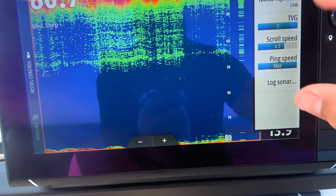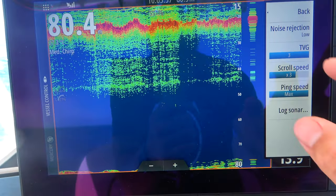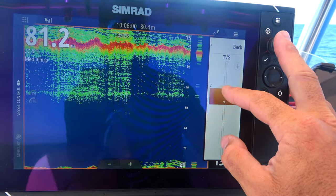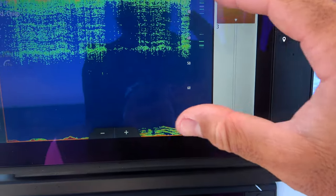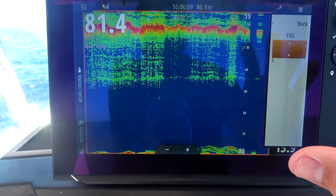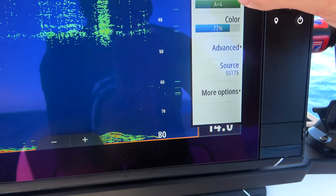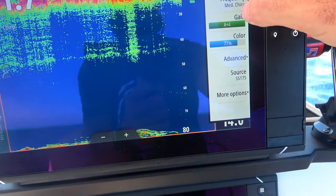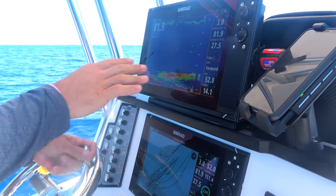In advanced settings, I've set my scroll speed to three, which is fairly quick because I'm drifting at two knots. I've got my TVG turned right up — it clears up your surface. I really like to have that TVG right up and it allows me to have my gain up pretty high. I've got it on auto plus four and the colour on 77%.